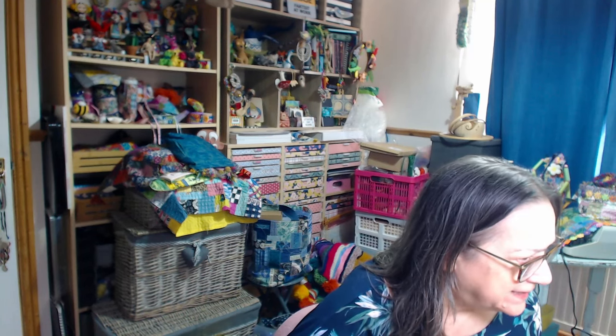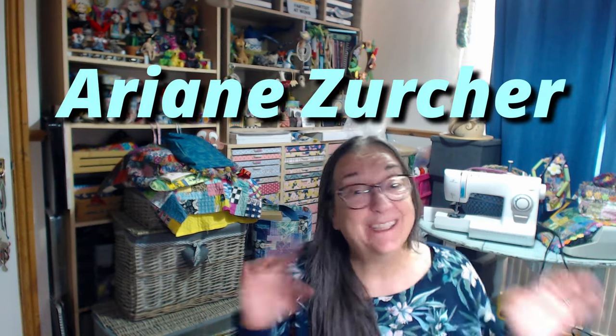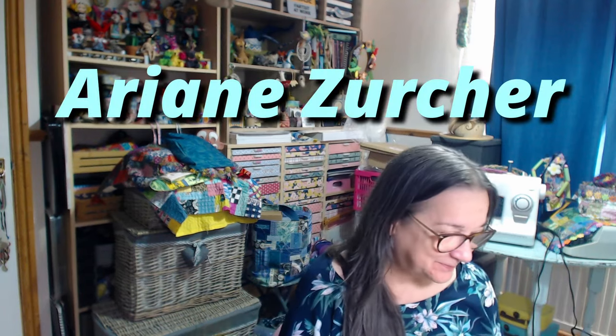I've been inspired by Gina B Silkworks - Gina's videos on her YouTube channel are amazing - and a lady called Arianne Zirka, or however you say it. I'll link to both of them below. So it's kind of my spin on it; I don't think I'm technically doing it quite right, but I like how they've turned out.